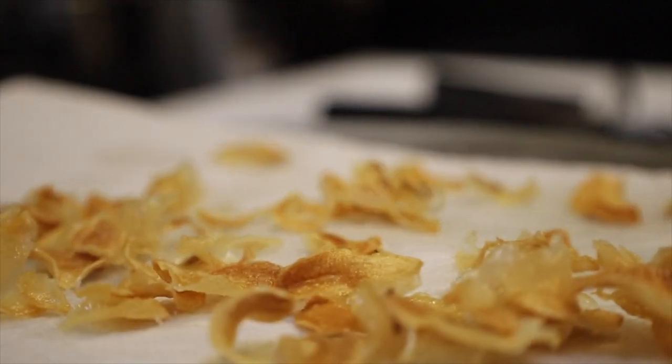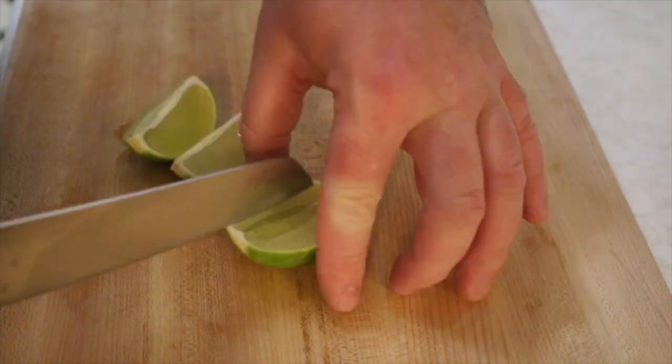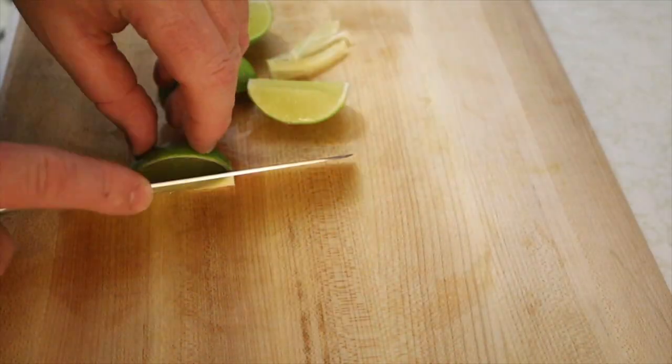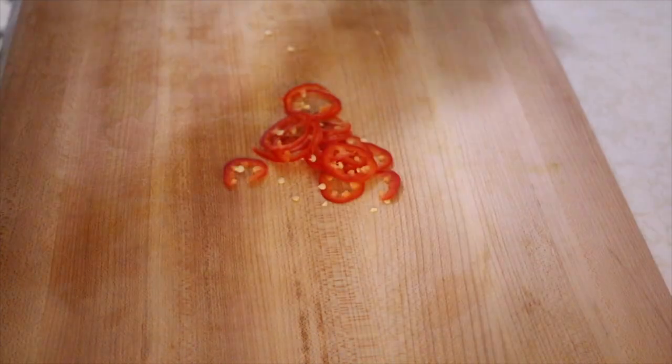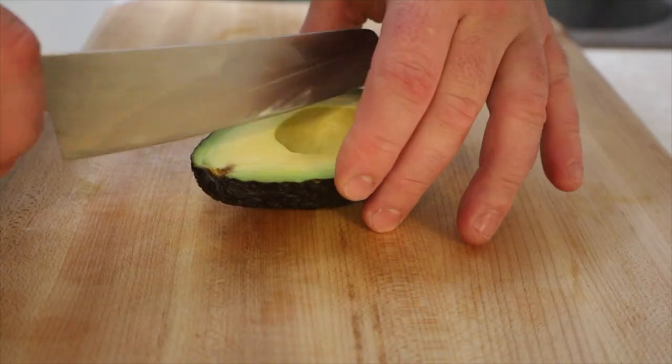Next we're gonna clean some cilantro and slice some radishes as thin as you possibly can. We're gonna quarter a lime, slice a Fresno chili as thin as possible, and cut some wedges of avocado.